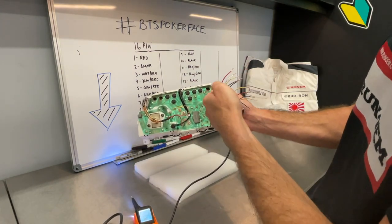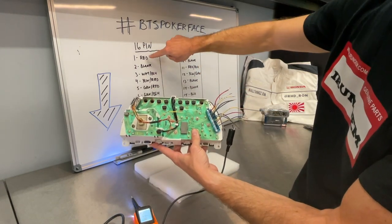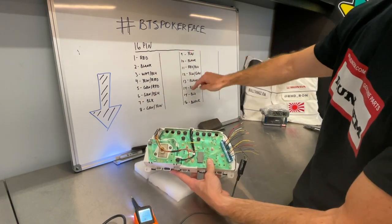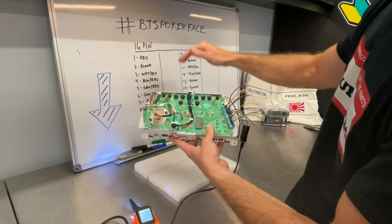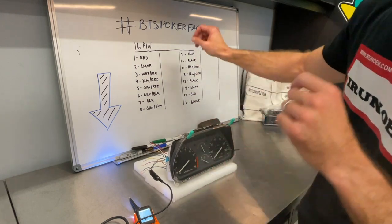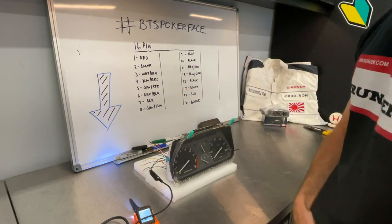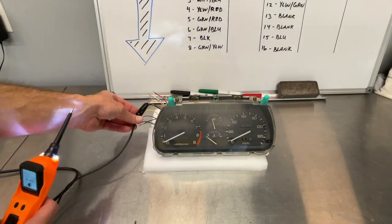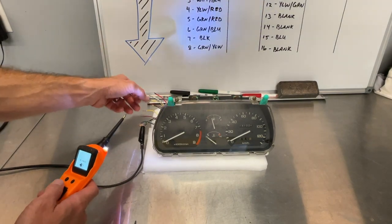Just to show you what we're set up with: you can see our blue plug right here plugged into the cluster. Pin 1 is the red wire up top. We're starting here — 1, 2, 3, 4, 5, 6, 7, 8 — and then 9 through 16. That's how this configuration is laid out. I'll move into time-lapse, go through and check these, and show you what's up while I populate the board — we'll have a pinout for which wire is what for this cluster.